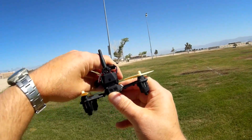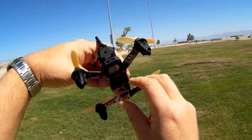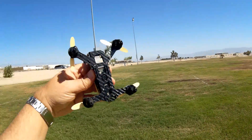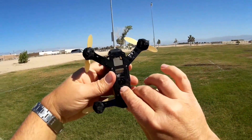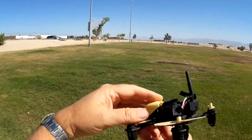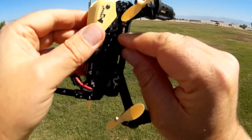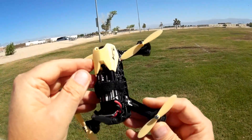It does have LEDs on the back for binding status and battery status — one of them starts blinking when you're binding, and they also start blinking when you're recording. On the bottom it has a lost-signal beeper. So if you crash out in the field or in the grass somewhere, you'll be able to find it. All you need to do is turn off your transmitter and this thing will start beeping once it loses signal. The camera is 720p HD video, recordable on this little built-in DVR with a micro SD card slot, so you can record in-flight video.